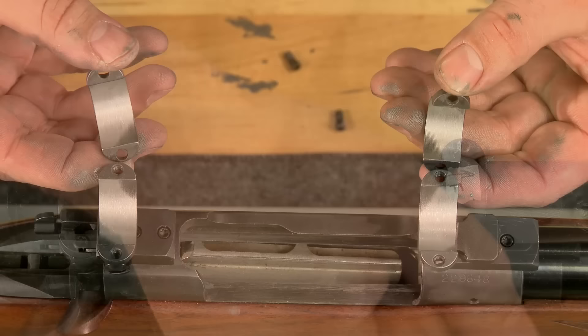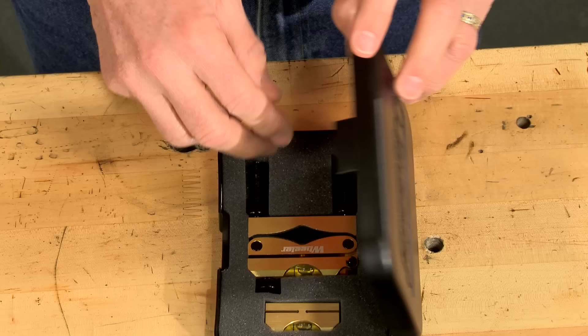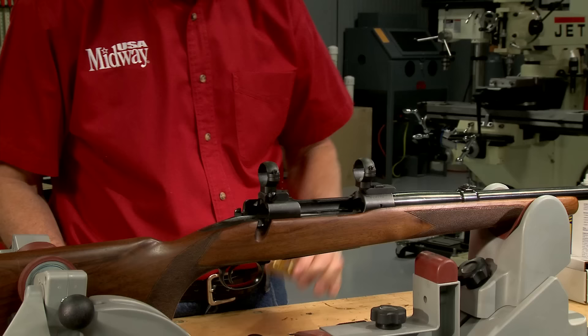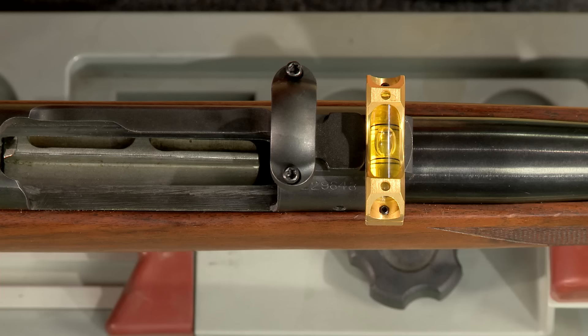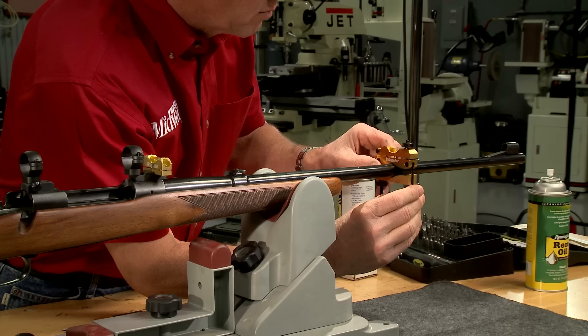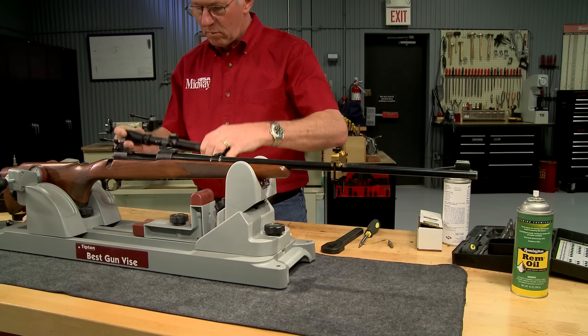With the lapping completed, cleaning off all the compound prevents scratching the scope. I'm using a Wheeler Engineering professional reticle leveling system to level the crosshairs. The first step is to secure the barrel clamp. Then I set a small reference level on the front base and adjust the gun until the bubble in the reference level is centered between the marks. Turning the adjustment screw on the barrel clamp will center its bubble. Centering both bubbles ensures that the gun is level and the barrel clamp provides a reference to level the crosshairs.